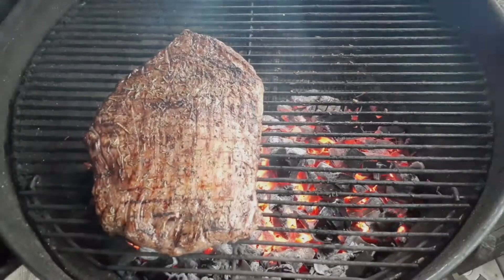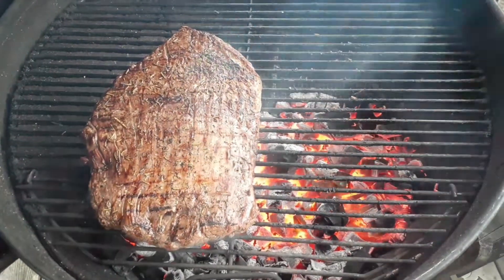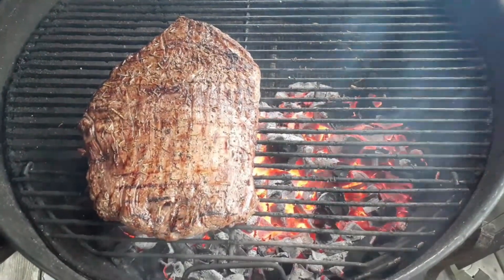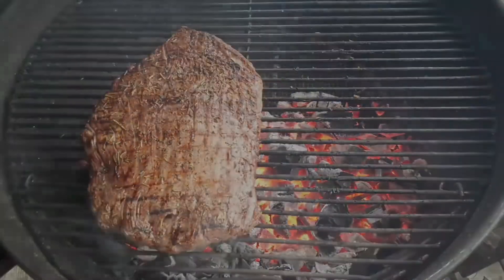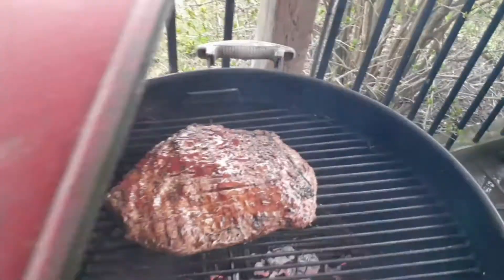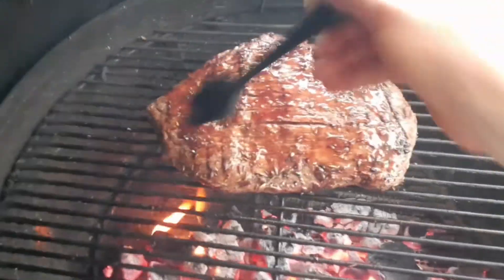I also glaze it later with a barbecue sauce made of 50% pomegranate juice and 50% Kraft barbecue sauce. That provides more flavor for the crust and gives a nice glaze to the steak.